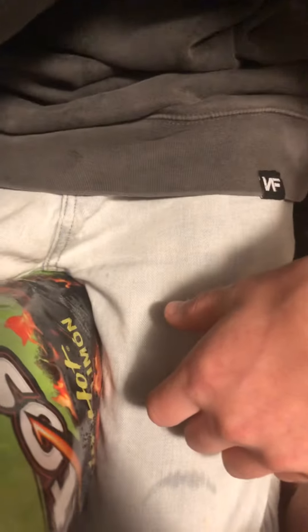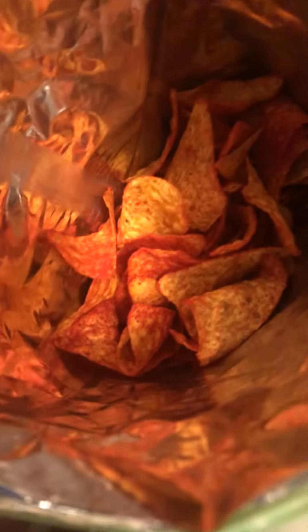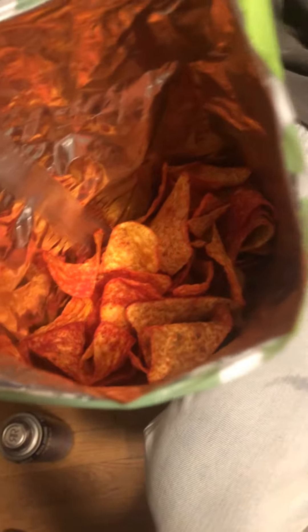All right, time for the taste test. Can we turn off that fan for some ASMR? All right... pretty good. That's really good. Tastes like the hot Cheeto but crunchier.